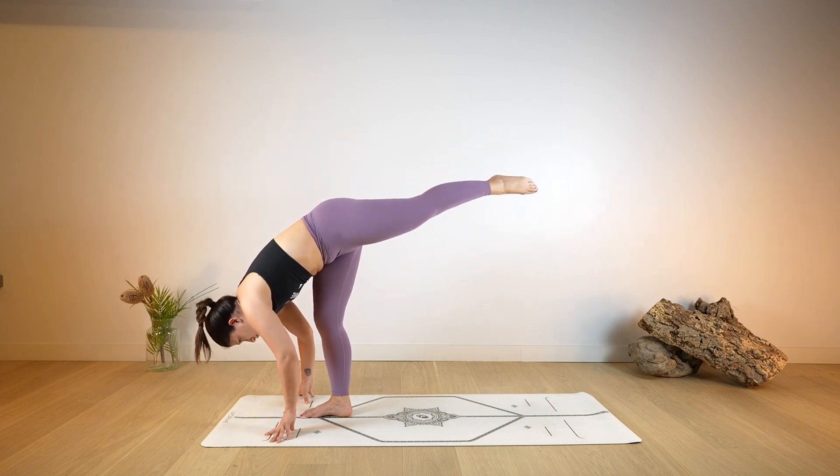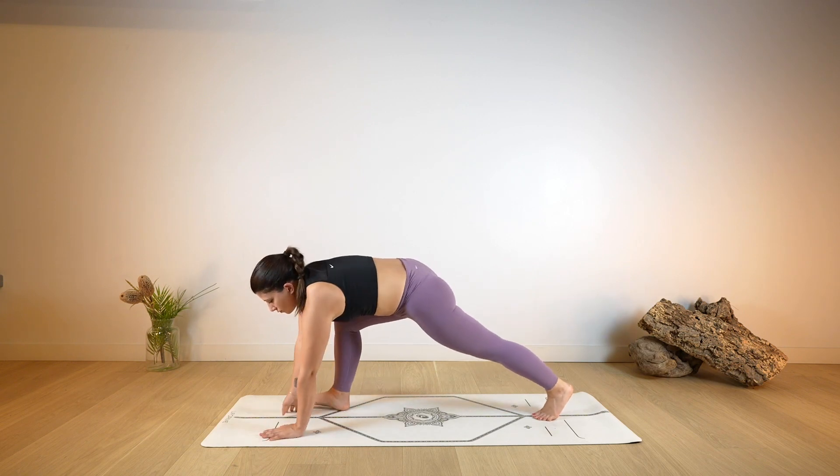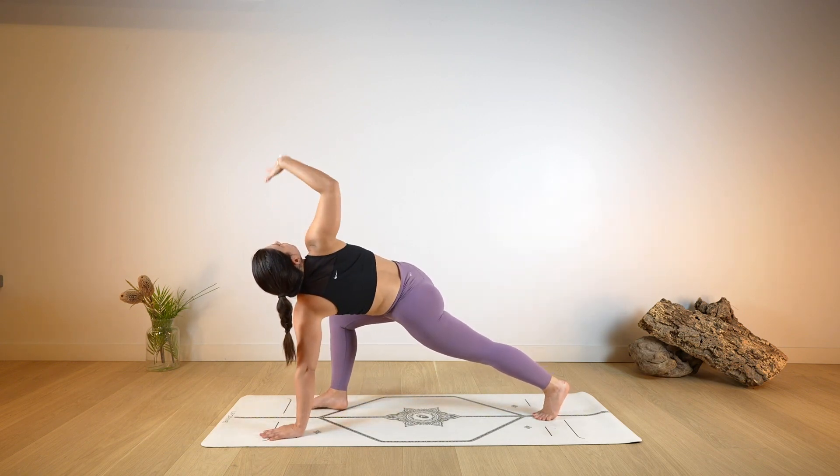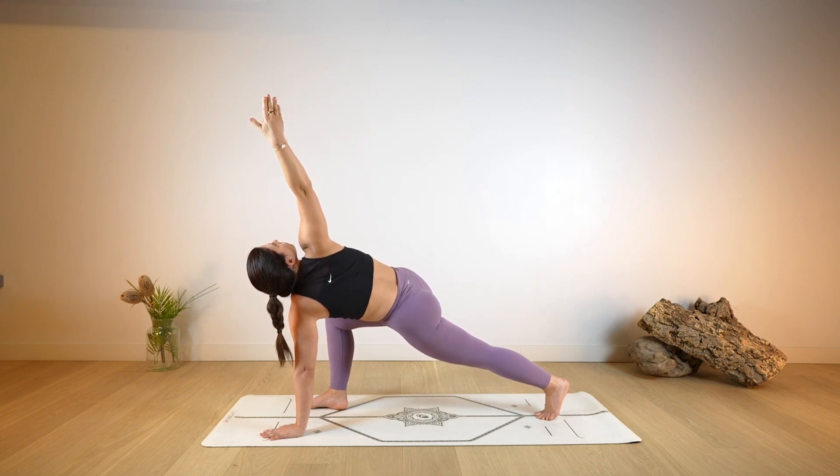As you exhale, release, take a big step back with the left foot, place both hands on the ground. Then lift the right arm up towards the ceiling, twist towards the right side, gaze follows the right hand. Take a moment here.